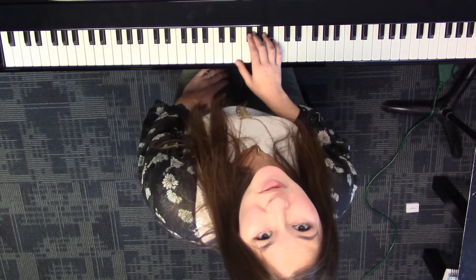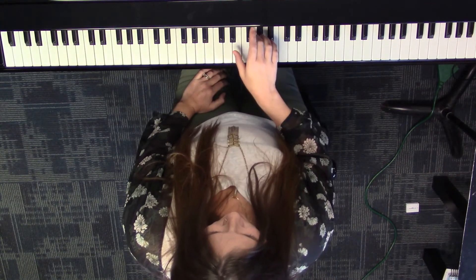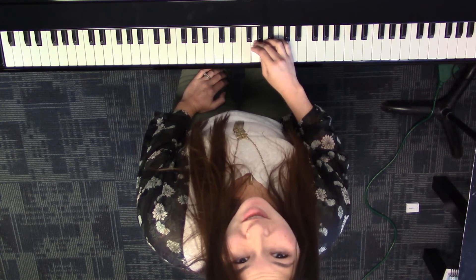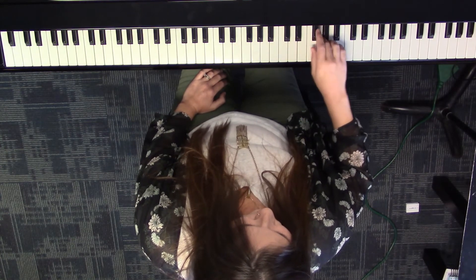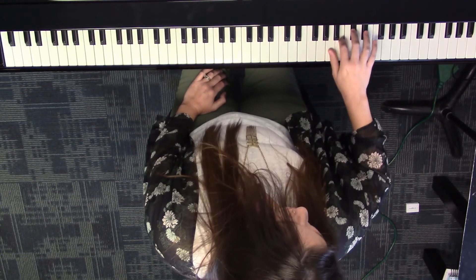The finger numbers are the same as many white key scales. You're going to go 1, 2, 3, and then 1, 2, 3, 4 — but have those two black keys ready. And then 1, 2, 3, and then 1, 2, 3, 4 — but have your two black keys ready. And then five.